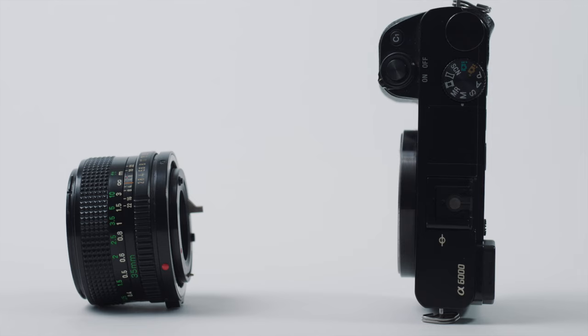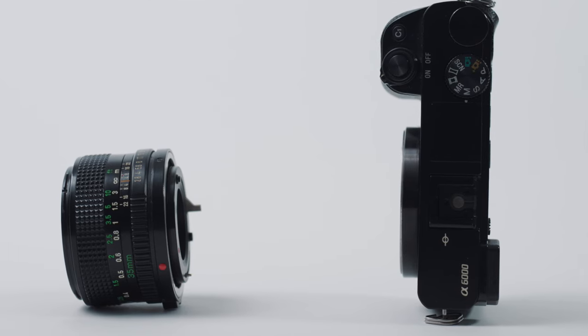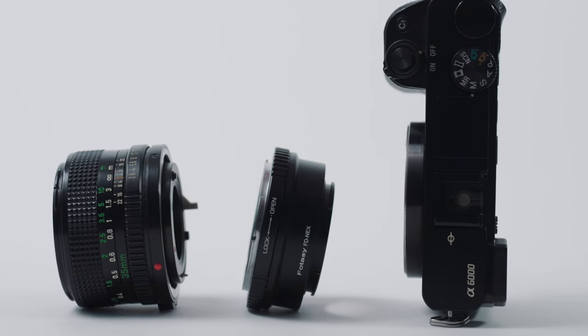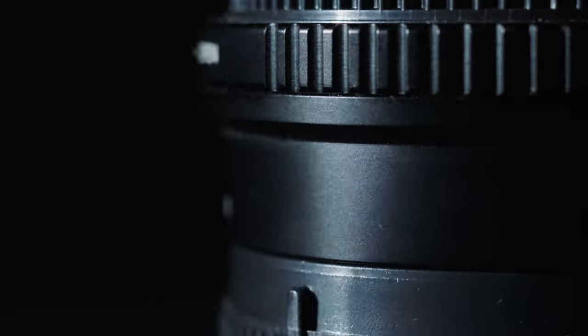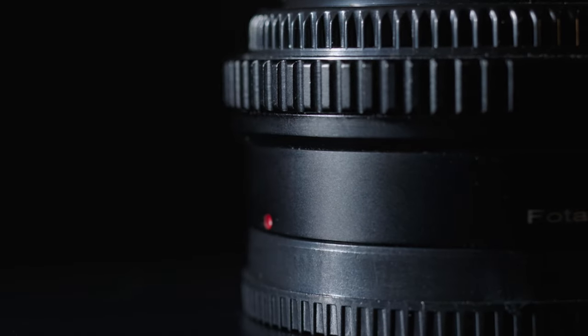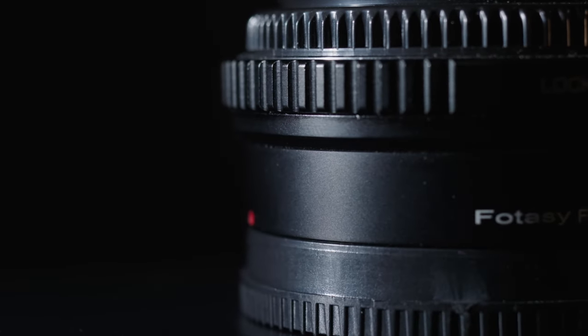The only thing standing between your new mirrorless camera and your old vintage lens is a lens adapter. You need a lens adapter to mount any vintage lens to any mirrorless camera because the mounts are totally different. The flange distance is going to be much farther for the vintage lens, which is why you need one of those thick lens adapters to push the lens farther away from the sensor.